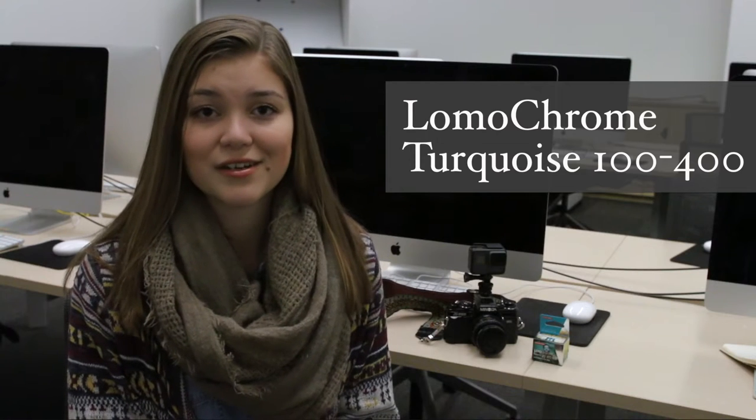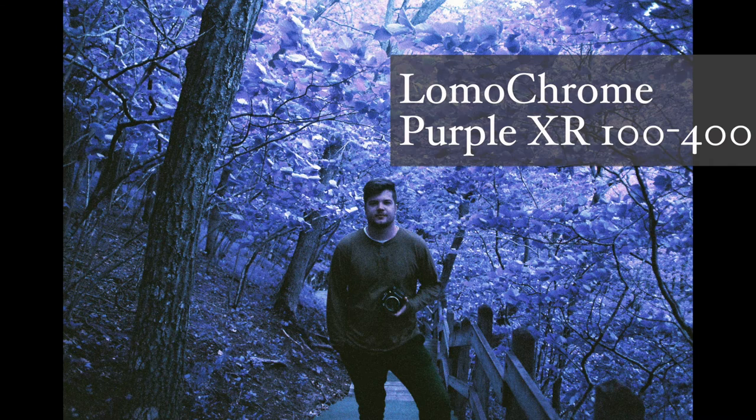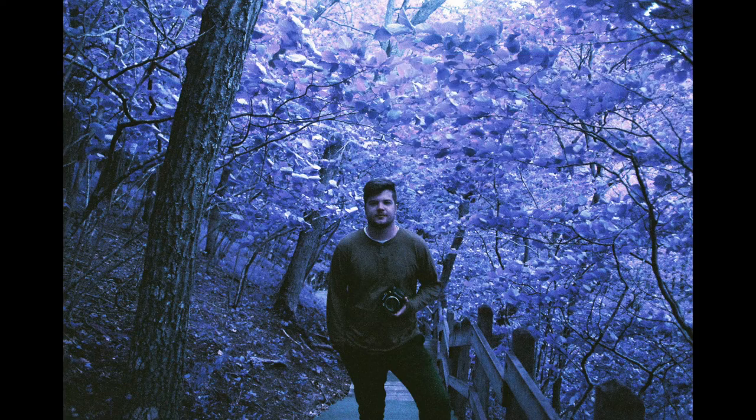Today I'm trying out Lomography's Lomochrome Turquoise on my 35mm camera, the Minolta X700. Lomography released this film in 2014, not long after their popular Lomochrome Purple XR. I had previously used their purple film — it shifts colors like greens to purples, so it was a lot of fun to use outside in the early summer when the leaves were turning green.